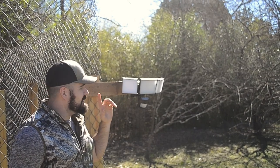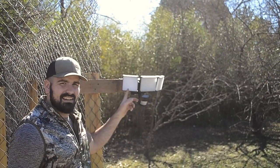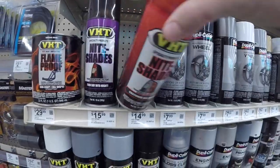Alright, so we're going to show you how to turn this into this. We are going to O'Reilly's to get some supplies so we can make a DIY motion-sensored kill light for hunting hogs at night. We'll be back in a flash, but until then subscribe to the channel and give us a thumbs up.